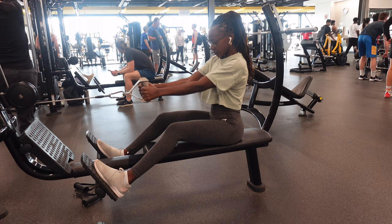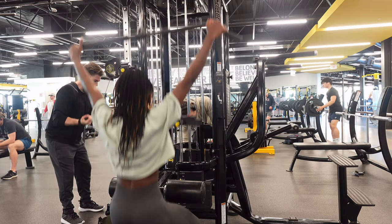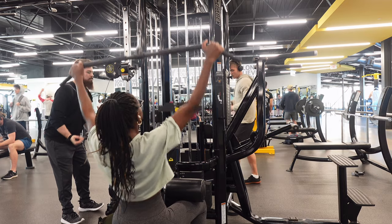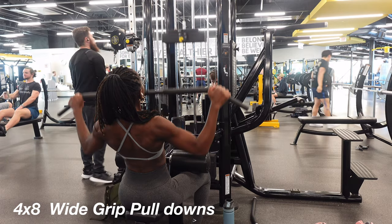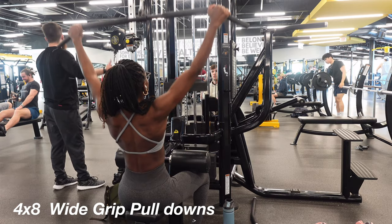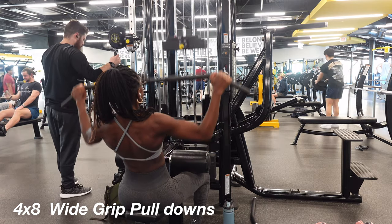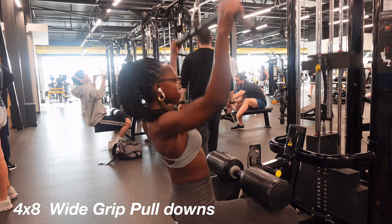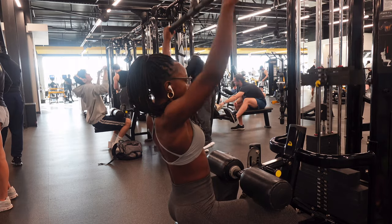After this day I learned my lesson to never go to the gym past 5 p.m. But we're moving on to wide-grip pulldowns. I've come to love these — I don't know why, they just make my back look so nice. I'm doing four sets of eight, keeping my back straight and pulling my chest up as I pull the weight in.